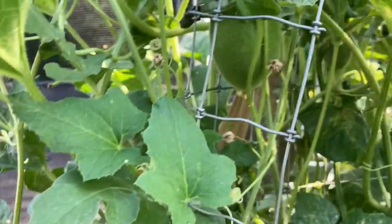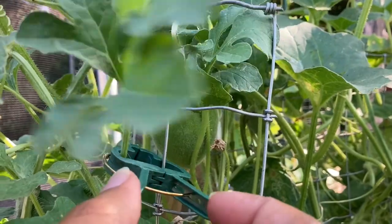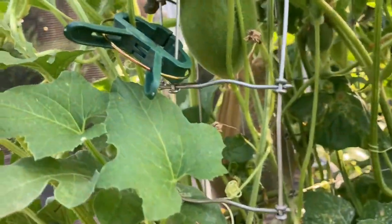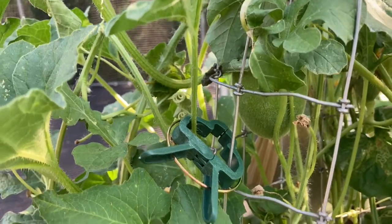Let's just take this little leaf here and all you would do is get that in there and then clip it around. And that will help the vine trellis up and stay where you want it until it actually latches on.